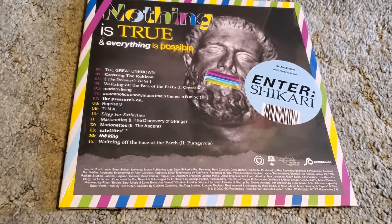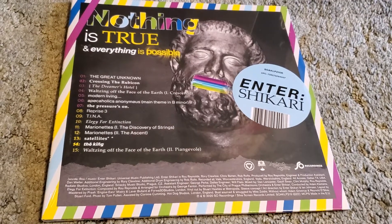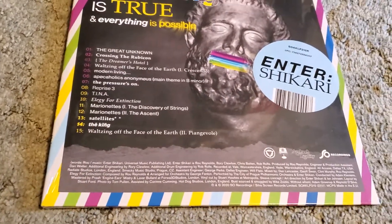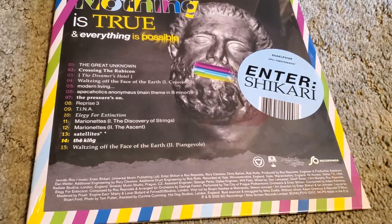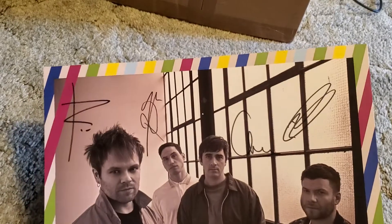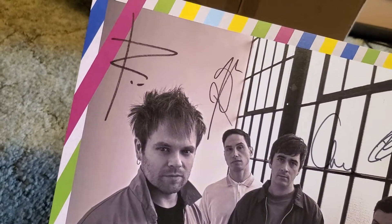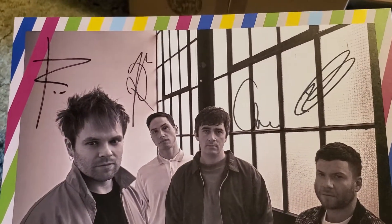Happy Thursday, everybody. I hope everyone's staying safe and healthy. It has been a week since this came out, and I finally got it in the mail. I did order two — I don't remember which one this is — but I'll show off the wax once I get it open. I think most of the pre-orders came with hand-signed inserts, so pretty cool.